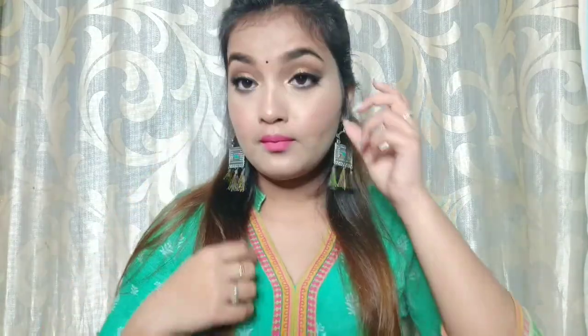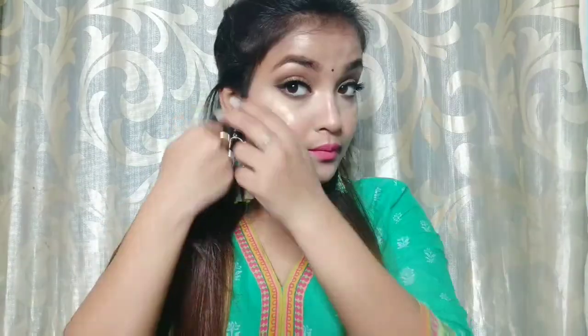After that, I apply Sugar's Smudge Me Not lipstick. My shade is Hot Shot — it is a very bright pink shade, so I apply it with concealer.